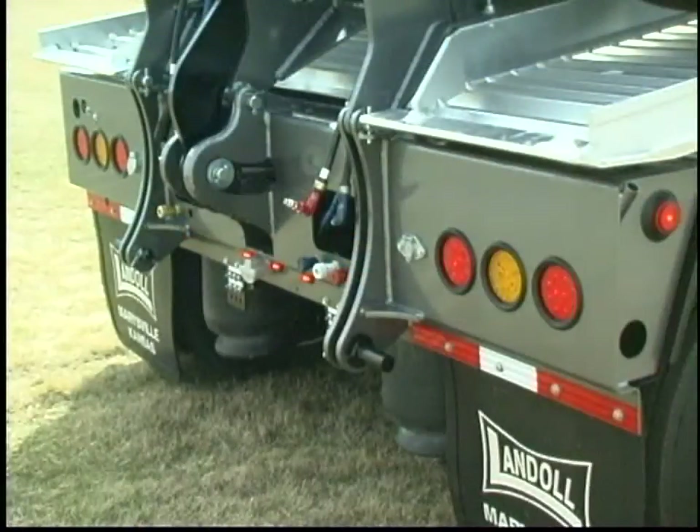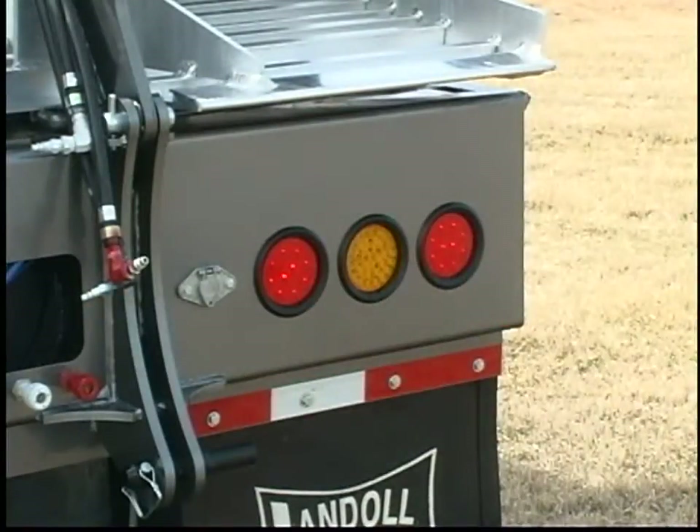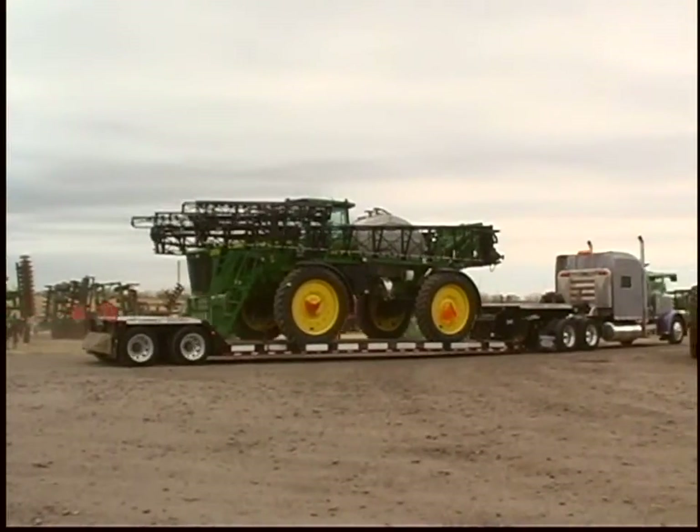Tail lights are flush mounted to protect the lenses and rubber grommet mounted for long-term protection against vibration and moisture. As a safety feature, Landahl offers a bumper mounted strobe that increases trailer visibility when transporting oversized loads day or night.